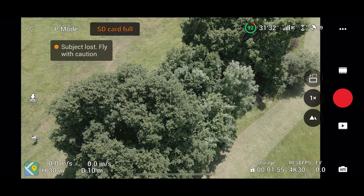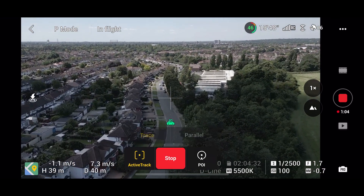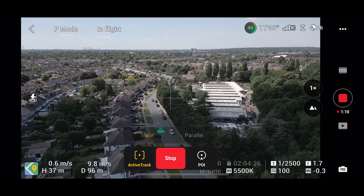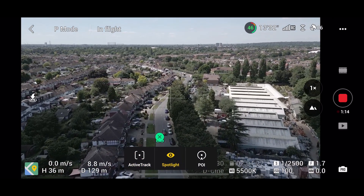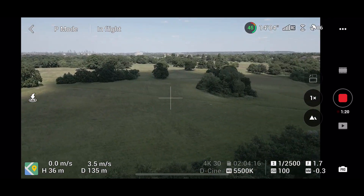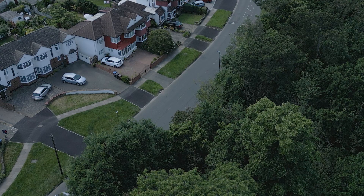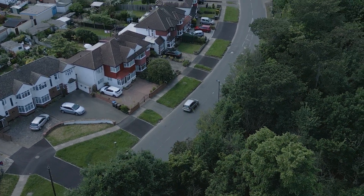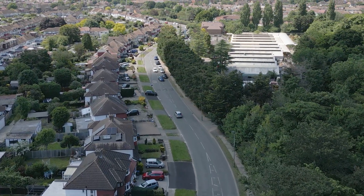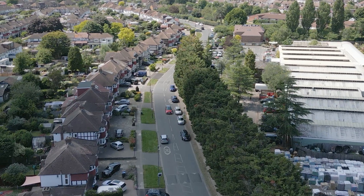I went to the road about 35 meters up to test tracking on a car. I found one very quickly — tapped the screen, it straight away locked onto a car, and started following it instantly. I was following it at 10 meters per second, which is 22 miles an hour, and it tracked it very well. I stopped it because a school was just ahead and I didn't want to attract the drone police. If more speed was needed we could put it into sports mode. If people would like a dedicated active track on cars video, let me know in the comments.